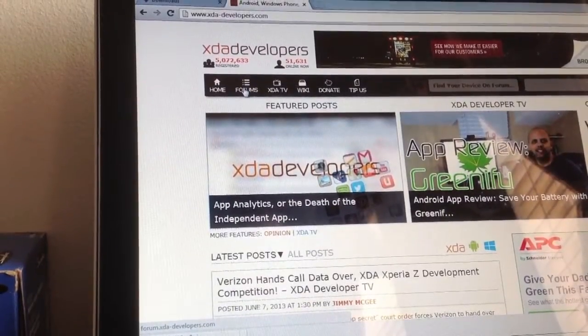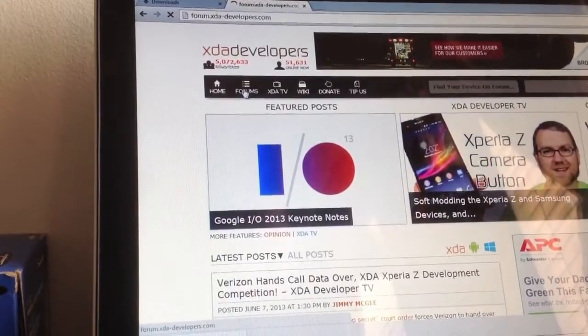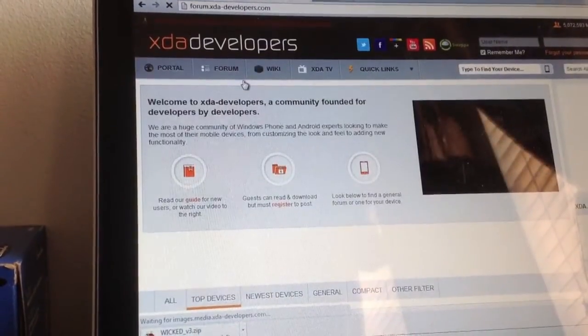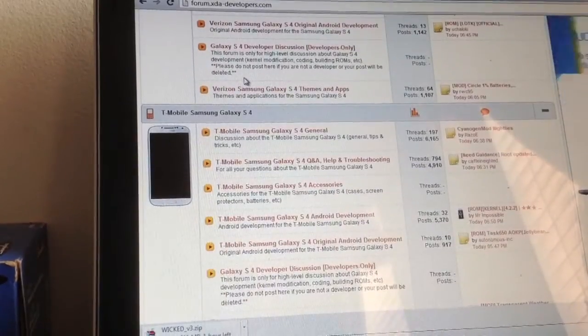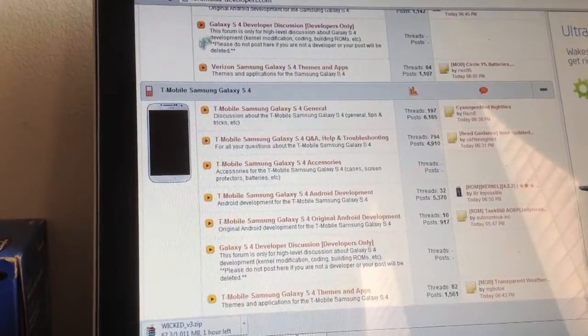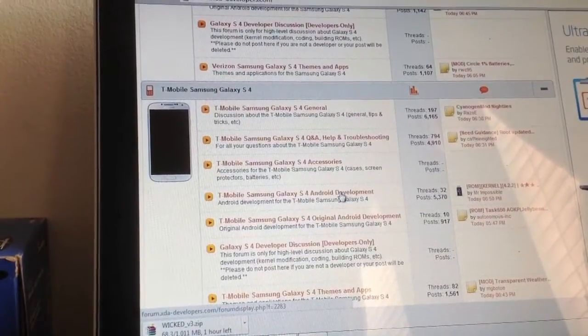Another thing you need to do is have your S4 rooted — you can find that online, it's very easy as well. Go to the XDA forums, scroll down to T-Mobile Galaxy S4, and go under T-Mobile Galaxy S4 Android Development.